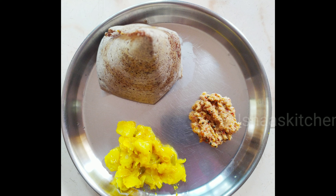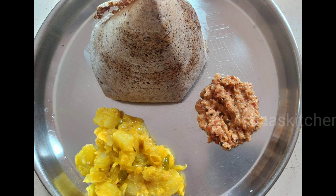Millets have many varieties and foods. They are good for overall diet. The Food and Agriculture Organization of the United Nations has declared an International Year of Millets.